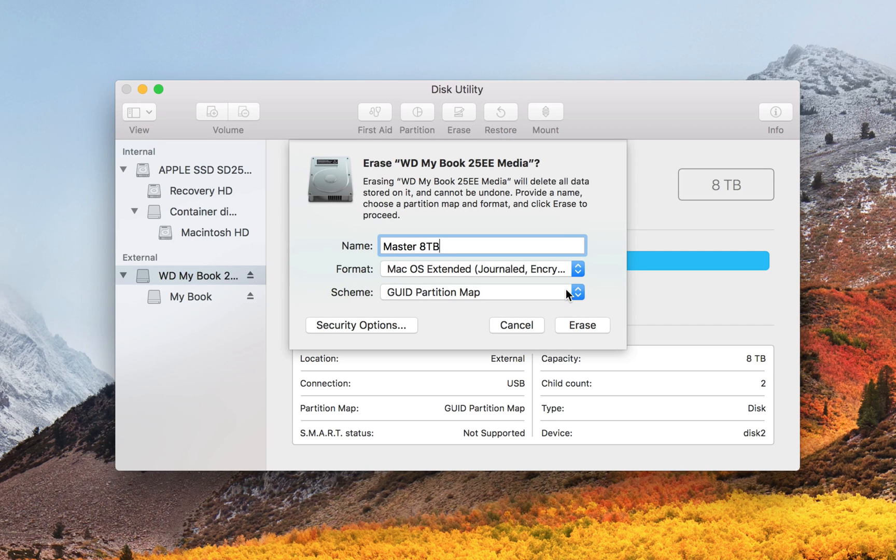Now we get to Scheme. If you see these three options and you're not sure what to do, just choose GUID Partition Map and move on. But to explain briefly: it doesn't really matter what you choose if you're just using this as an external hard drive to back up data on — I'd still recommend GUID Partition Map. These options are really important if you're using an external drive as a boot drive. Use GUID Partition Map for Intel-based Mac computers, Apple Partition Map for PowerPC Macs, and Master Boot Record for Windows or Linux.